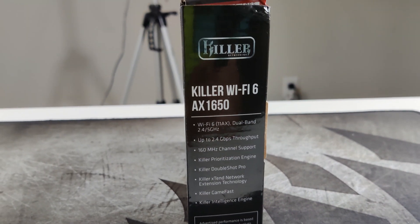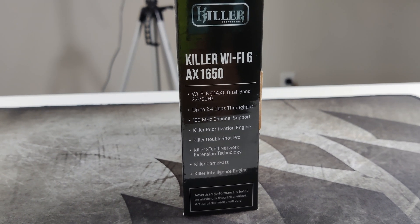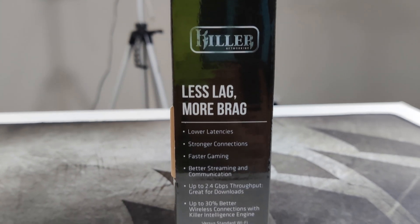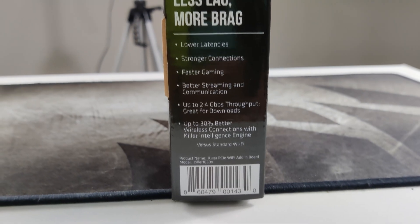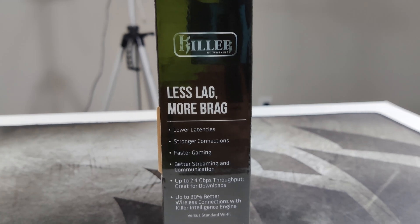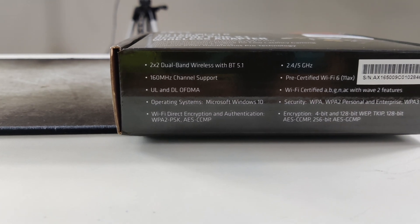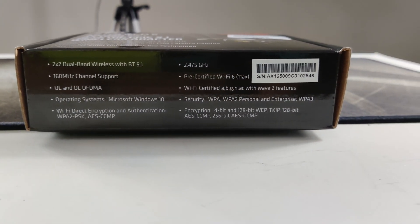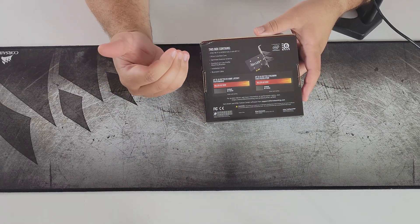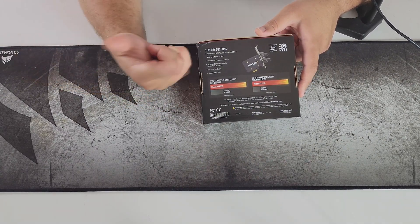It has throughput up to 2.4 gigabits per second, support for 160 MHz channels, the Killer Prioritization Engine, DoubleShot Pro, extended network extension technology, game fast and intelligence agents, lower latencies, stronger connections, faster gaming, better streaming, and high throughput for better download speeds. With the Killer Intelligence Engine you get up to 30% better wireless connections, UL and DL OFDMA, Windows 10 support, and all the security encryptions. The back says it's faster than standard Wi-Fi, with up to 3x better in-game latency and up to 5x better video streaming resolution.